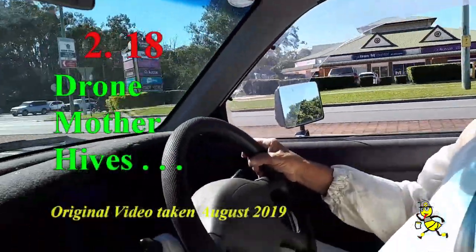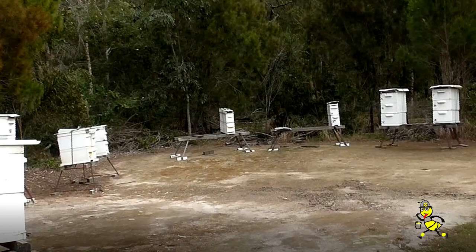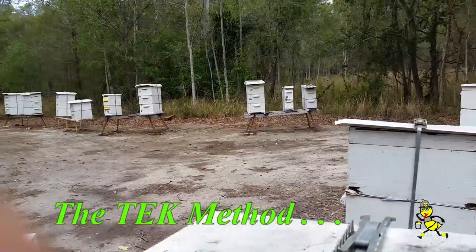Today I'm travelling around the different sites so as to start the preparation of my drone mother hives. I like to have one drone mother hive at each of my sites.